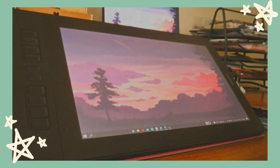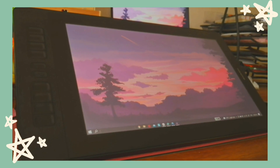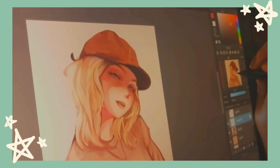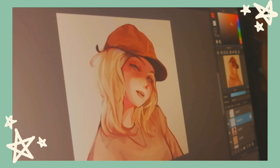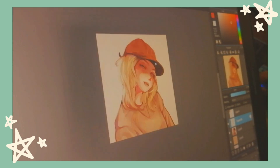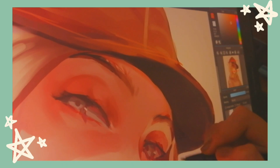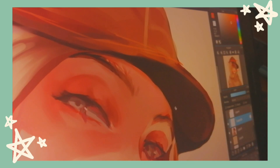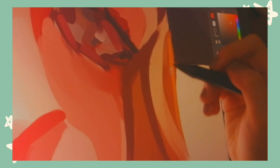I just want to share that in the past I really wanted to get my hands on this kind of screen tablet, but your girl was broke so I couldn't afford one. So yeah, thank you to Gaomon again for making this girl's dream come true. Okay, enough mumbling — let's just start with the review.